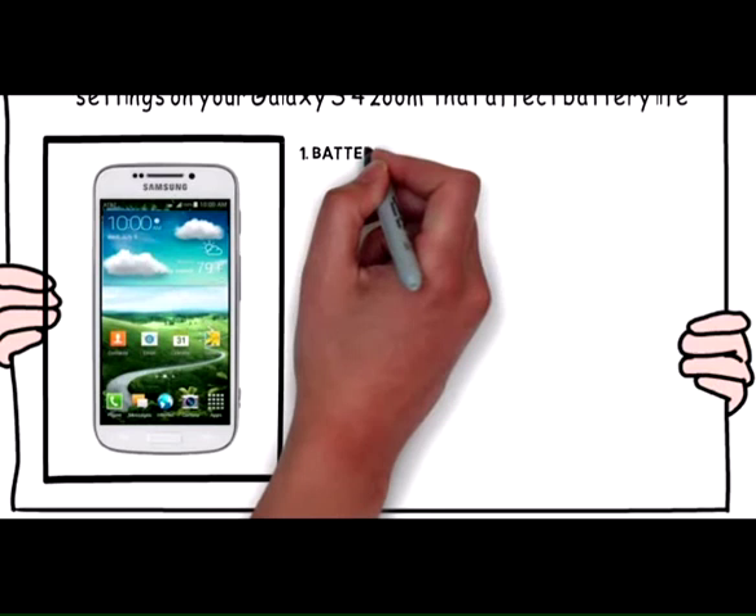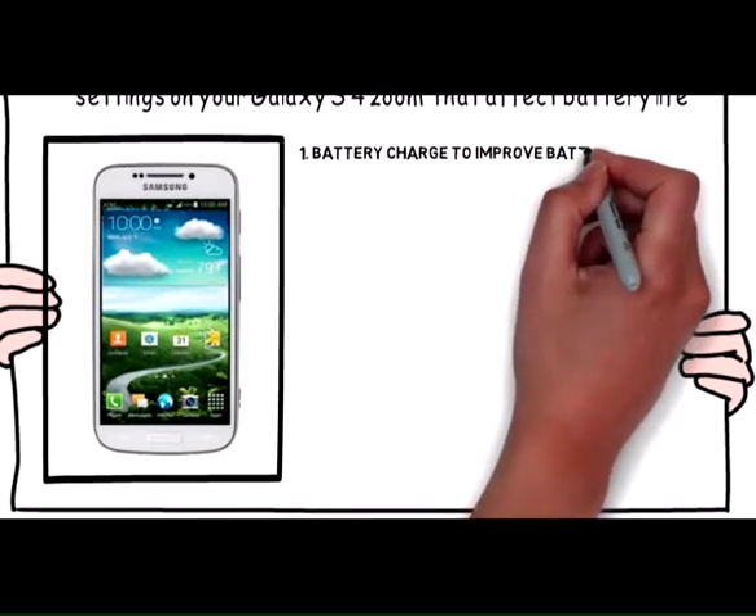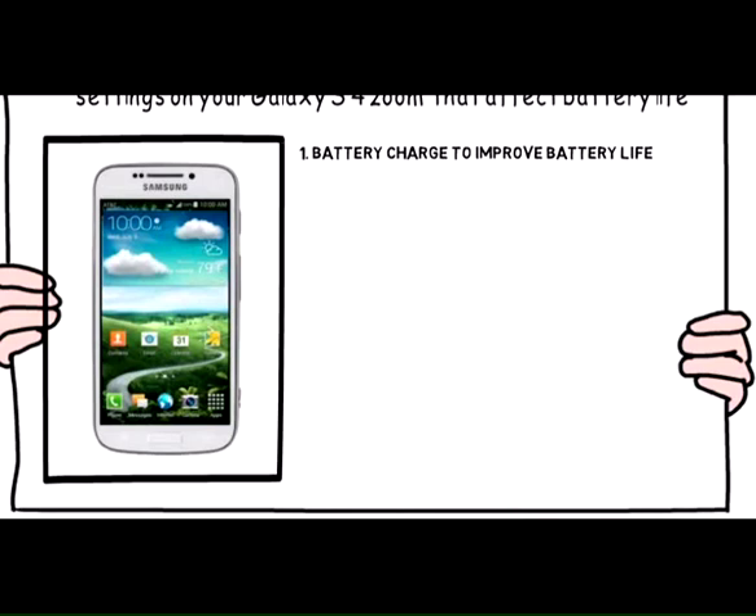1. Maintain the battery charge to improve battery life. Allowing the battery to drain completely shortens battery life.